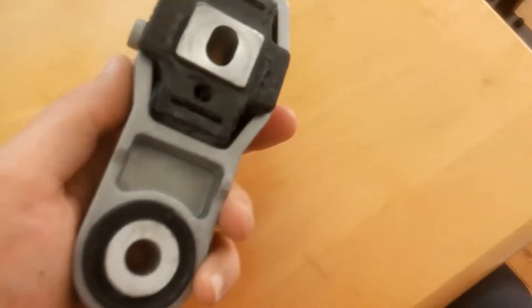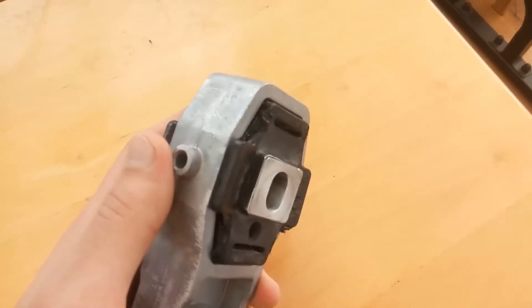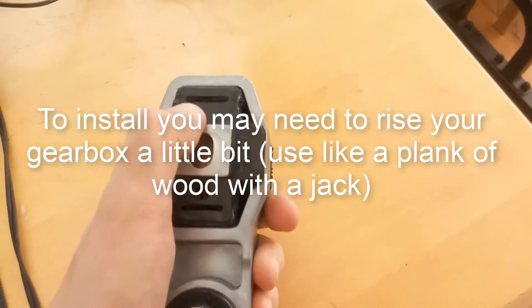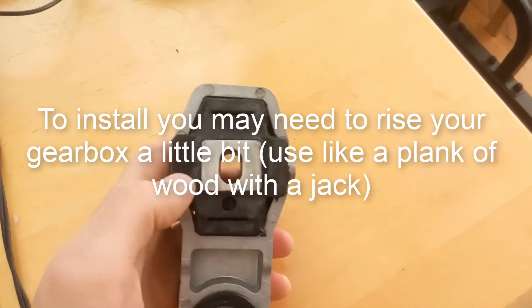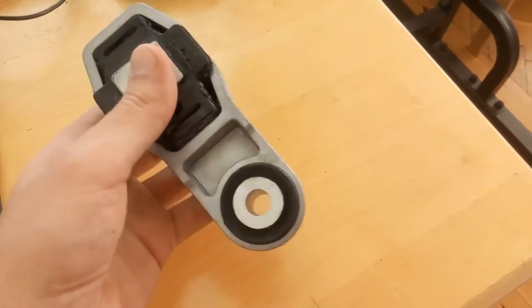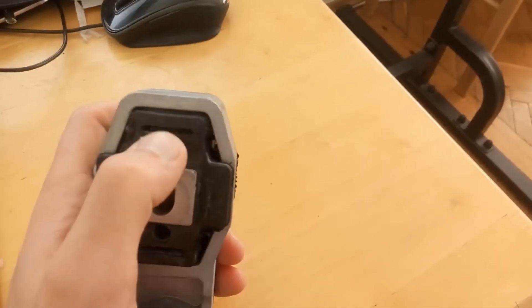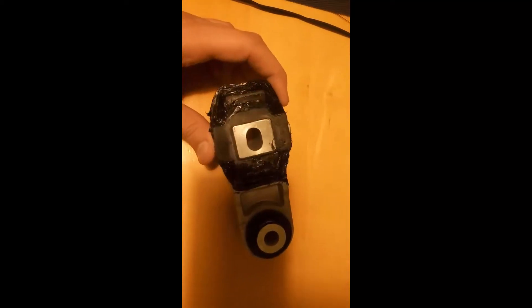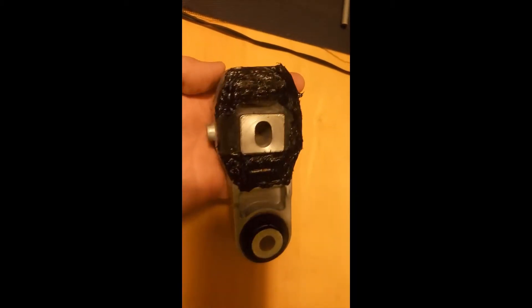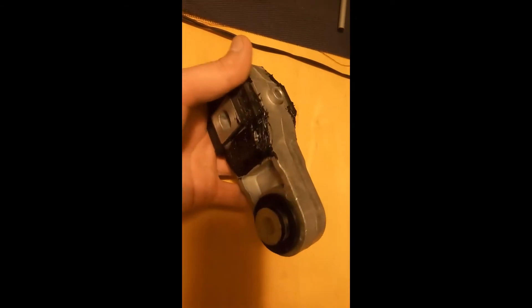That's it — you can mount it on your car after 48 hours, it will be really hard by then. I made an extra step and added more glue, but it is really not necessary because you will feel more vibration in your car and it's not very pleasant. Thanks for watching guys, see you next time, bye.